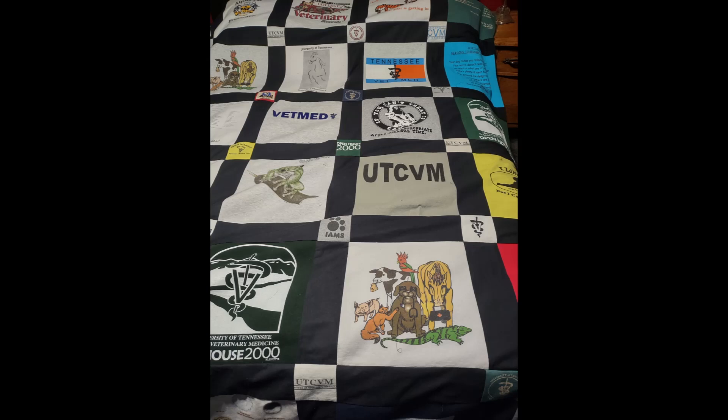Now with the completed top, you could take it to a long arm quilt shop, long arm it yourself, or add batting and backing and complete it like any other quilt top. But what I did — what makes mine a little different — is that I quilted this top by itself before putting the final backing on. This is what my finished top looks like: nice, framed, and structured.